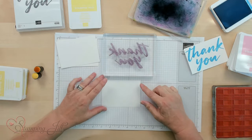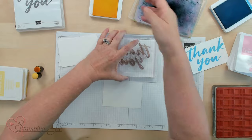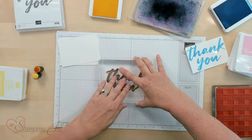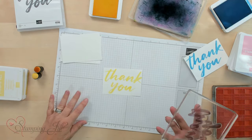Now I'm going to do the two-color inking technique. You always want to start with your lightest color first. I'm using Lemon Lolly — it's a light yellow color. This is going to be my shadow, so I'm going to move it over and down to the right more. Okay, there's the yellow.